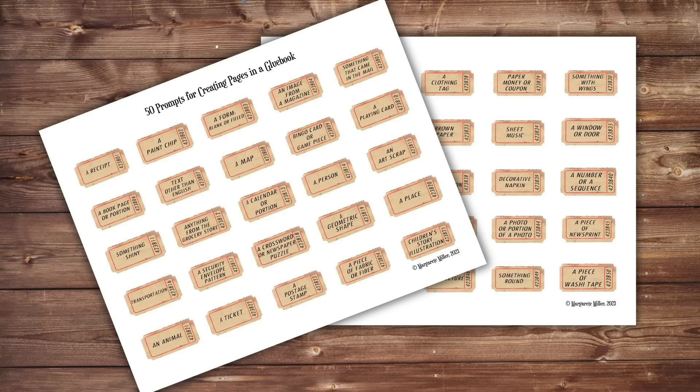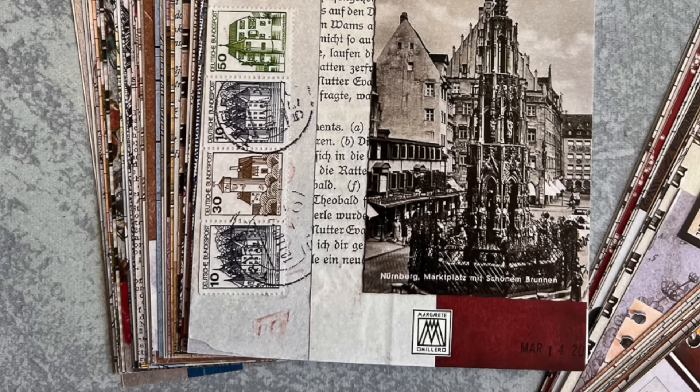Now for the 50 prompts. In the description box below, there is a link to sign up for my newsletter and get 50 prompts to help you come up with themes to add to your glue books. Not too long ago, I created a deck of postcard-size pages showing my example of how I created a collage with a theme, and invited you to create your own version on the backside. I have less than 100 of those left if anyone is interested in getting a set from my shop — the link is in the description box.